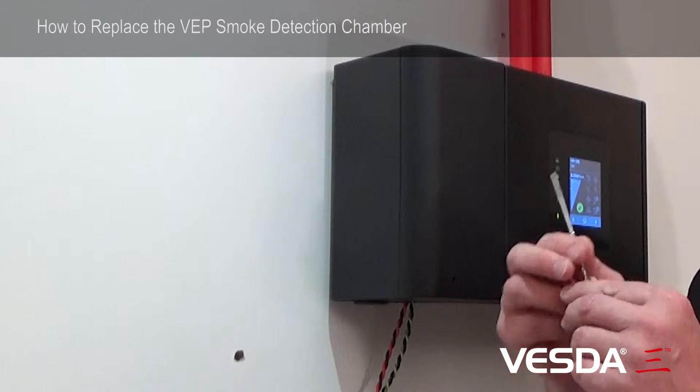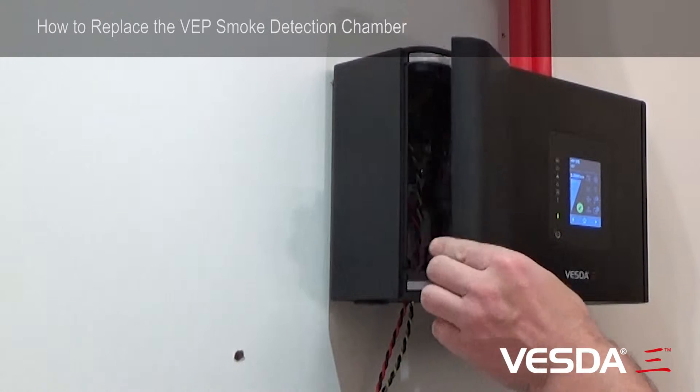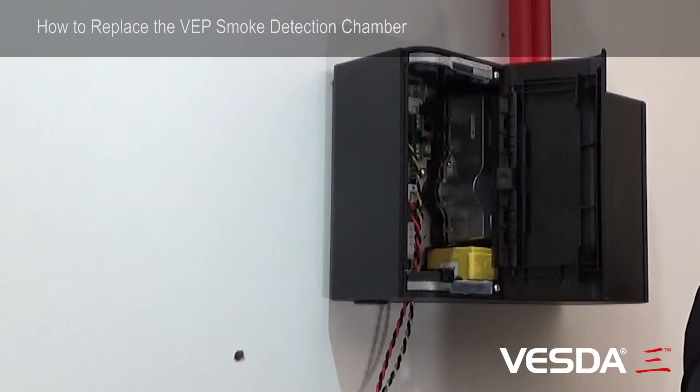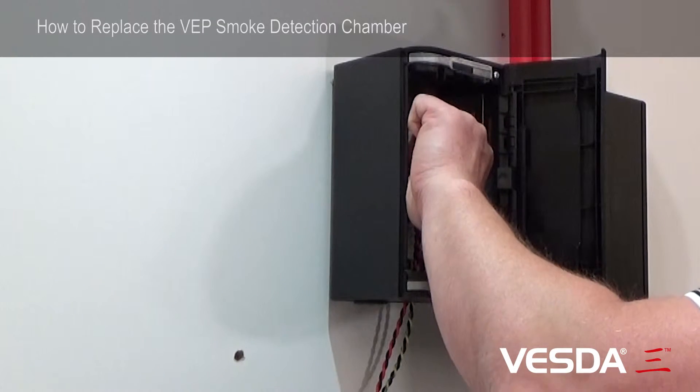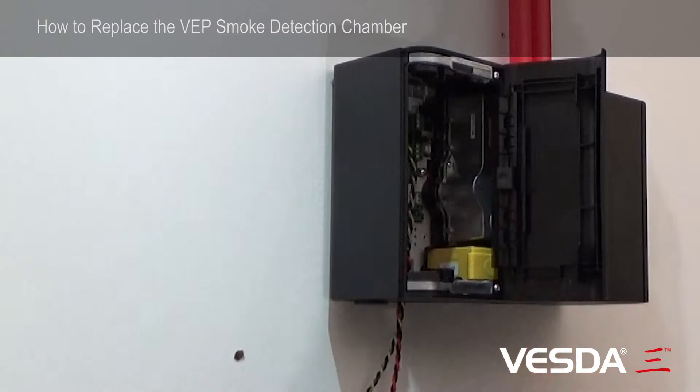First we need to open the door with a tool such as this, release the door, and then my recommendation is to turn the power off. We can do that by removing the power cable. Here the detector will power down and the lights will go out.